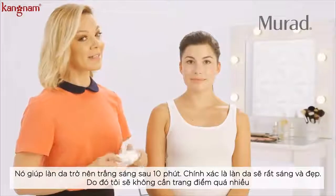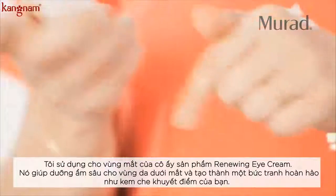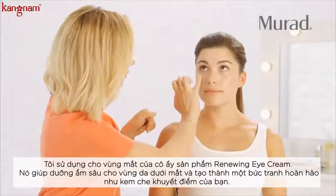With less need for a lot of makeup, let's get started. I'm going to go ahead and prep her eye area with the renewing eye cream. It deeply hydrates the skin under the eye and creates a flawless canvas for your concealer.